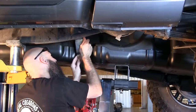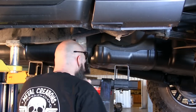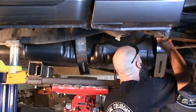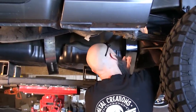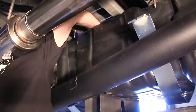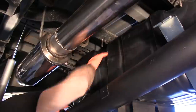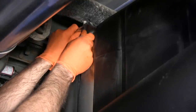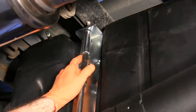Hook the new Titan straps on the outboard mounts just as the OEM straps were. Before lifting the tank entirely into the vehicle, be sure to connect the sending unit. On the inboard side of the tank, install both straps by threading nuts on the mounting bolts. Tighten the strap bolts securely.